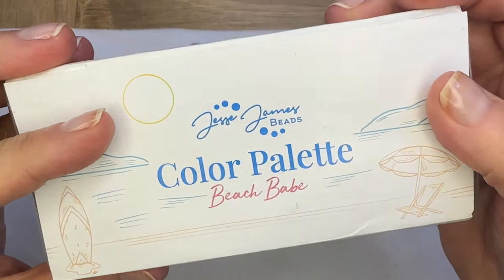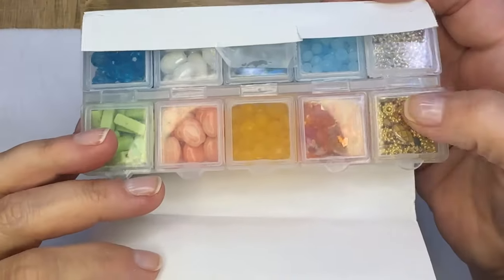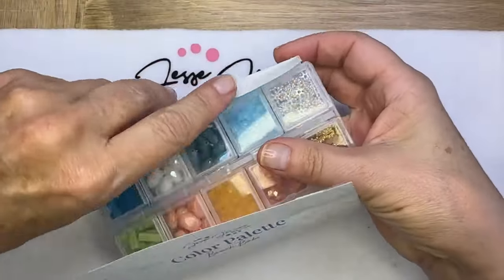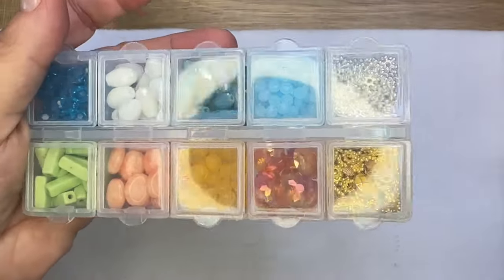Hello everyone, Deb Floros for Jesse James Beads. The new color palettes are so fun. This one in Beach Babe has some amazing colors.